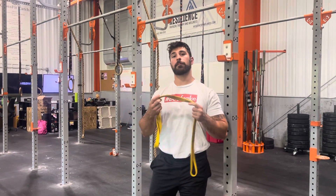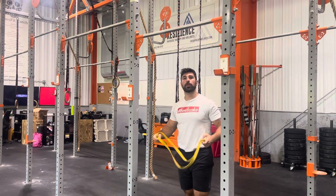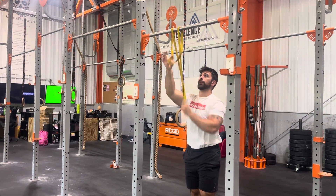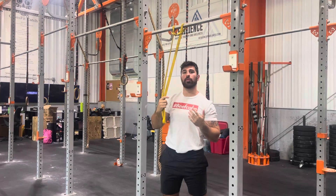Plyometric band-assisted push-ups. The way this is going to work: take a Thunder Band and either a pull-up bar or a rig, toss it around, and loop it through the center. From here, the band is going to assist on the way up.